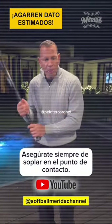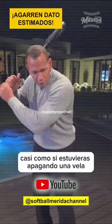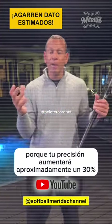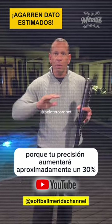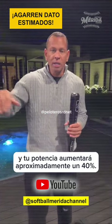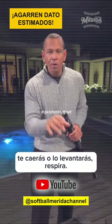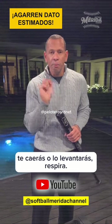And then the third thing is always make sure that you breathe at the point of contact, almost like you're blowing out a candle. Why? Because your accuracy will go up about 30 percent and your power will go up about 40 percent. Breathe at the point of contact. If you hold your breath you'll foul it off or pop it up. Breathe.